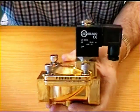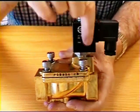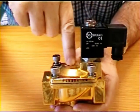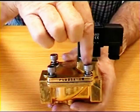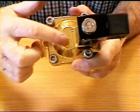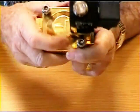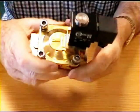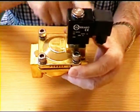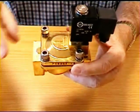This valve is a pilot operated valve and you'll notice that the coil and plunger arrangement is not in the center as the previous one was, but it's over the exit port. You can see the direction of travel by this arrow, so the media comes in here and goes out of here. If you take this valve apart, make sure that the coil is over the outlet port, not the inlet port, otherwise it won't work.